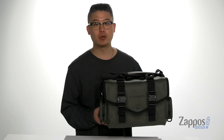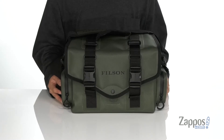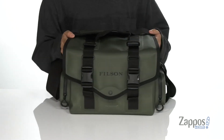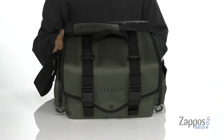Hey, it's Andrew from Zappos, and this is the Sportsman Dry Bag from Filson. This awesome bag is designed to keep your items dry and safe. It features a nylon-polyester combination that also has a TPU coating, which is going to keep your items secure and dry.